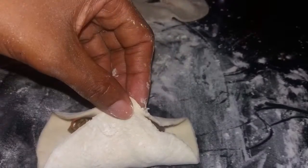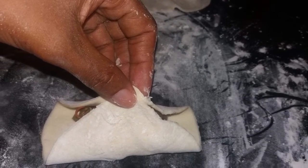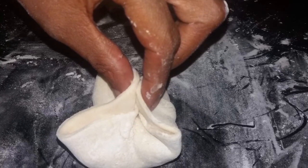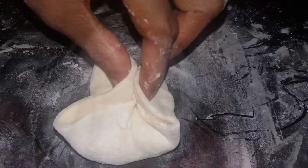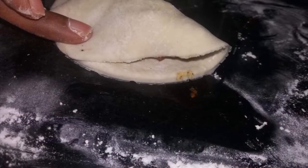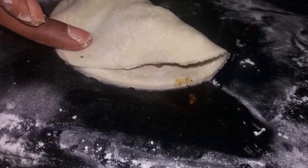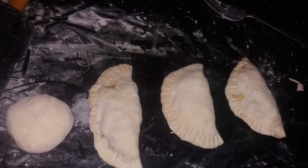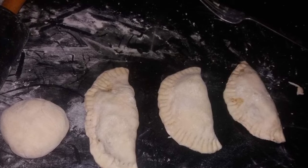We're going to close the dumplings, and I'm showing you two different ways to do it — it all depends on how you like it. I roll them very thinly, as I mentioned. If the dough is too thick, the dumpling isn't as enjoyable; the thinner the better, so you get to enjoy it a little more.